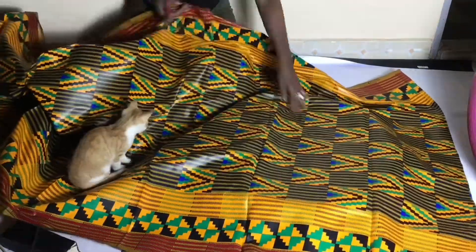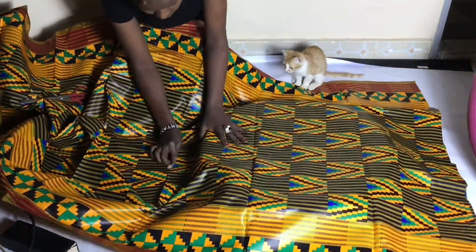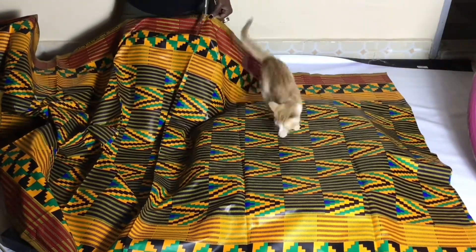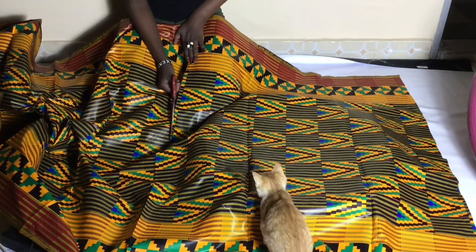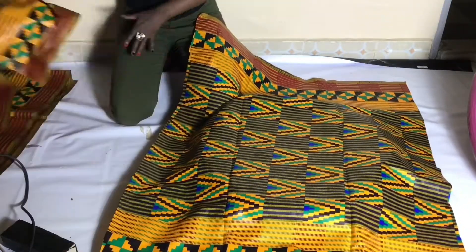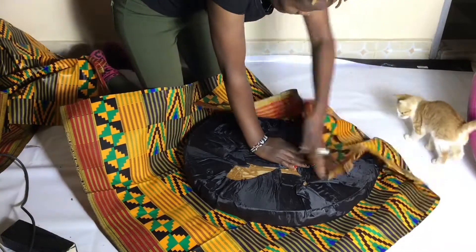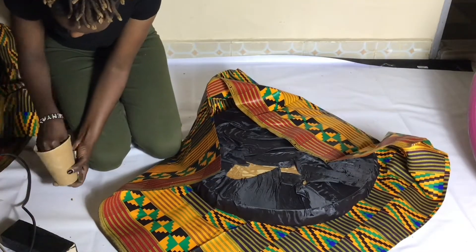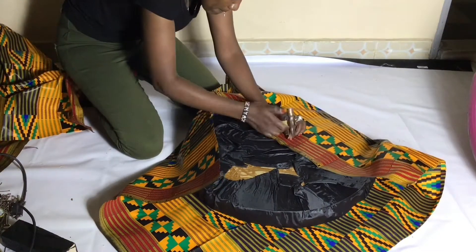I think I'm going to buy this fabric and use it in my house too. I'm cutting it depending on how I feel it's going to fit. Excuse my baby — she doesn't want me working, she thinks we're playing. Her name is Ginger, she's my baby.